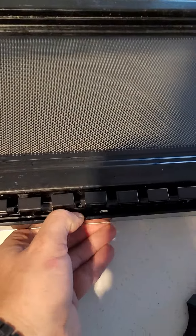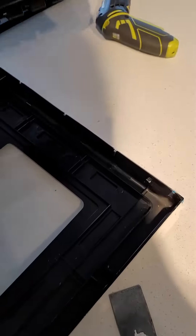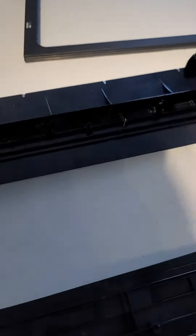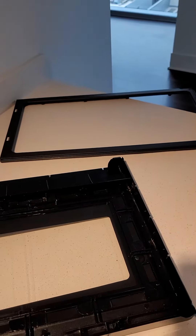Then you can just pry with your fingers against this piece to separate it. Now you've got access — you can see that stain right there. Clean this glass, clean the inside, and just reverse everything back.